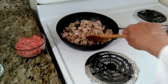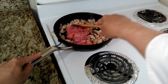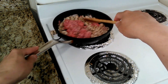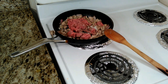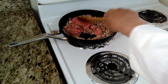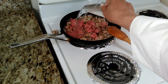Now the next thing will be adding the ground beef. We're going to cook the ground beef now as well. We're going to add the salt and pepper, then let it cook for a while. We're also going to add a little water — not too much — so it will cook even better.